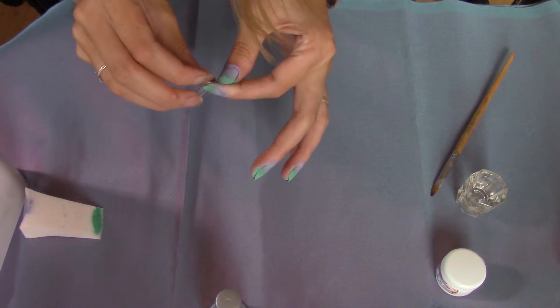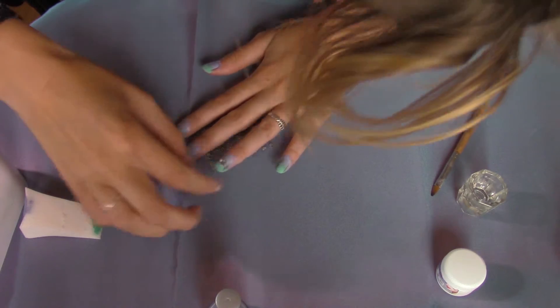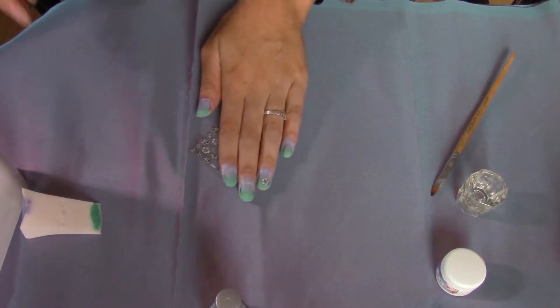This is just optional, but I had some stickers of flowers and I thought I could put a little flower on my ring finger. So I did. It's a nice white flower with a diamond in the middle.